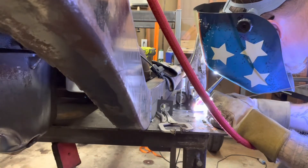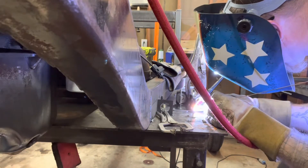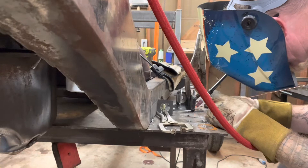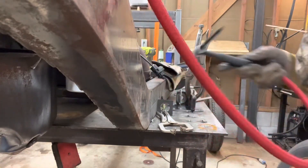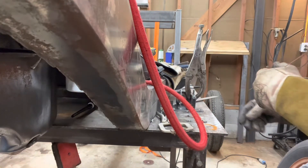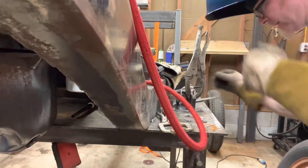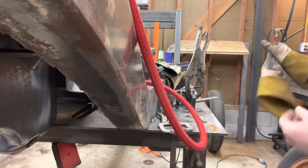I failed on a basic welding fundamental here — range of motion. I didn't double-check that I had full range of motion to make the entire path before I started. Sure enough, I had to stop partway through and it probably affected my finished weld. It's not terrible, but as I said at the start, I'm not that great at this anymore.